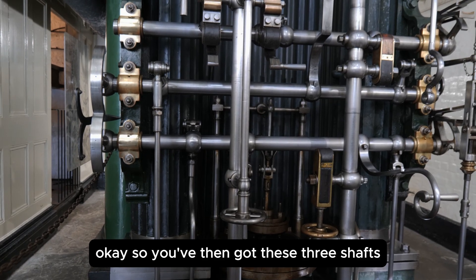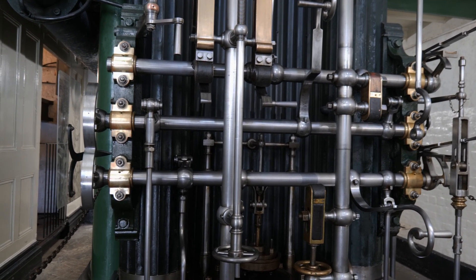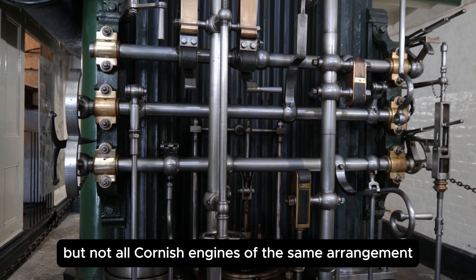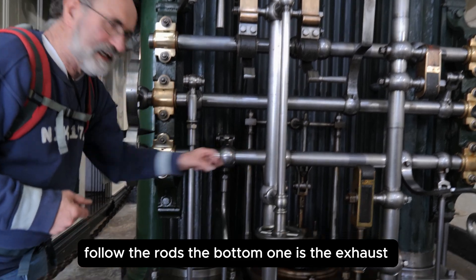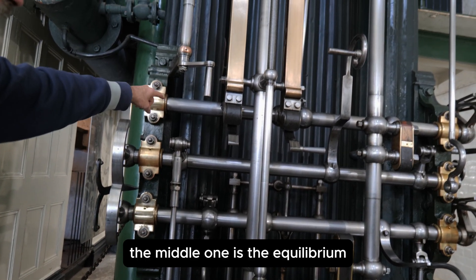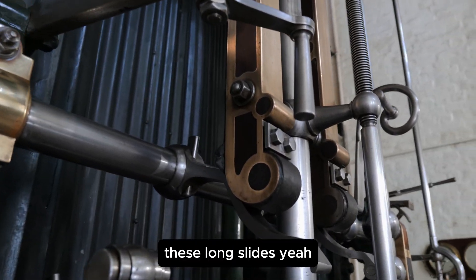You've got these three shafts, technically called arbors. Now most Cornish engines — but not all — Cornish engines of the same arrangement. If you're not sure, just follow the rods: the bottom one is the exhaust, the middle one — the little one — is the equilibrium, and the top one is the steam.